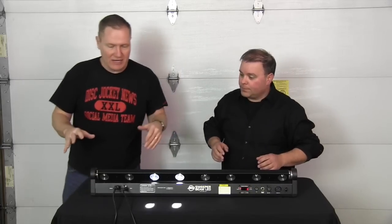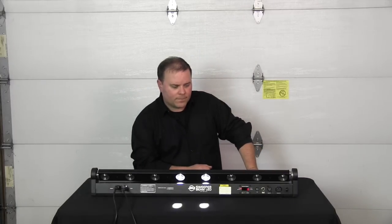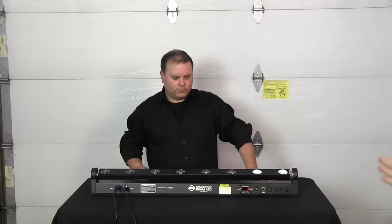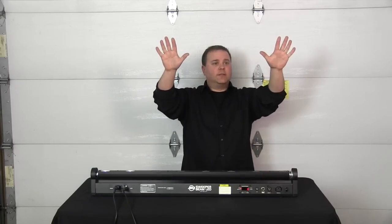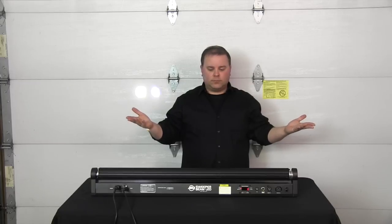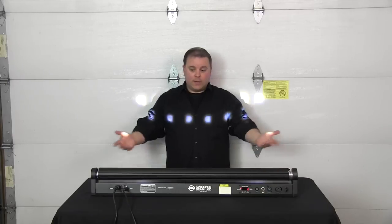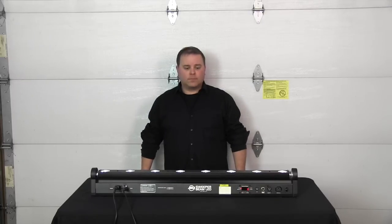Let's take a look at the different functions with the DMX controller. We've got a DMX controller and it's running off six channels right now. Channel one allows us to do some manual control — so if you want to point it somewhere and just leave it, you could do that. If I wanted to point it at your shirt I can move it there, then I go to channel four and go to full on — and all eight lights are on. I can control those if I need to or want to do some fun stuff.